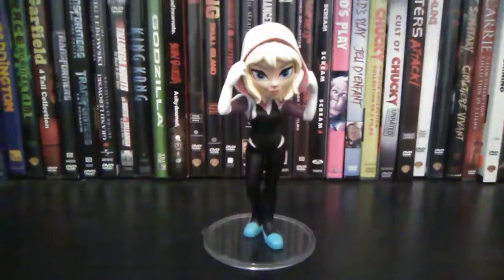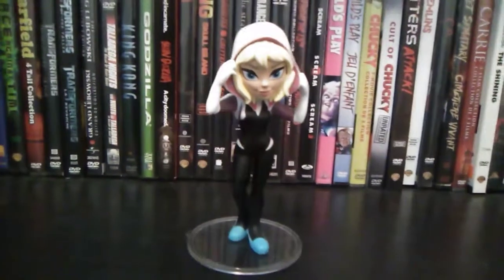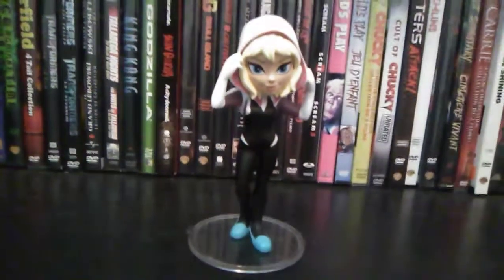Hello, what's going on everybody? It's me, the Prince of FNAF, and today we're going to be having a look at the Rock Candy Spider-Gwen figure.